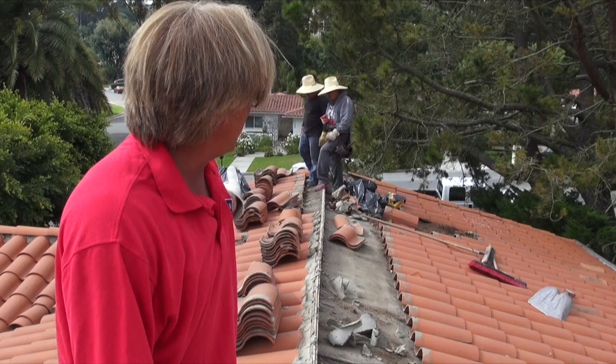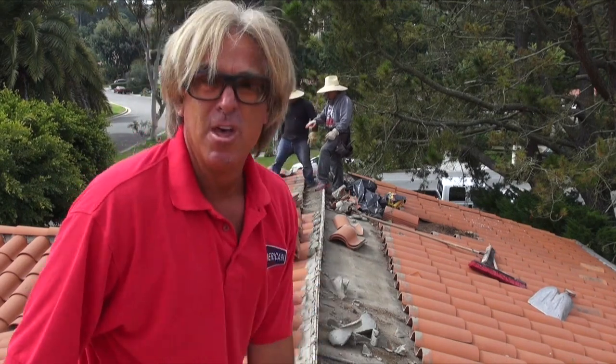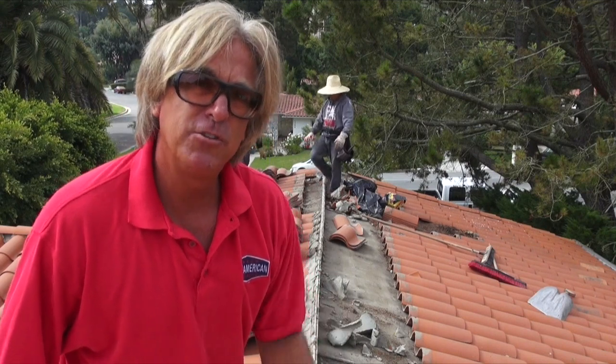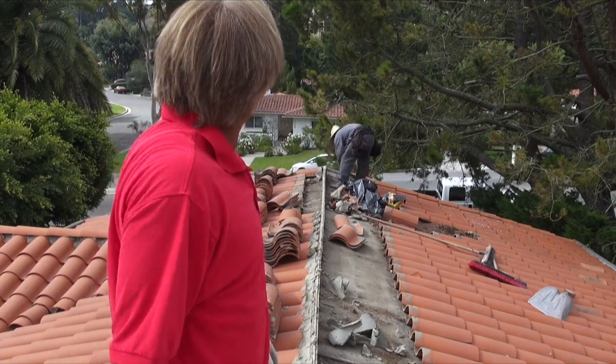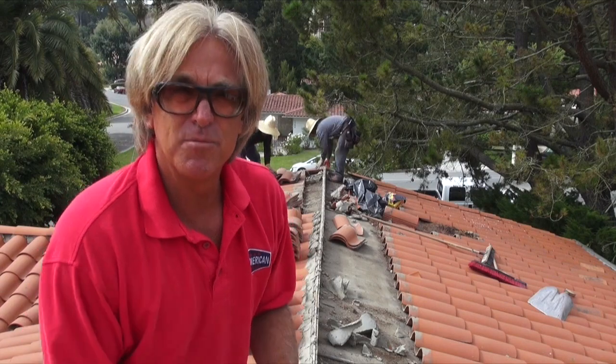We're doing two rows at a time right here just to give ourselves a walking path, which is good because we want to make sure we don't walk all over the tile if we don't have to. You always want to start from the top — now we have a clear path when we're tearing off the tile and we don't have to trample it, which is awesome. We're going to jump to something else, and I'll get back to you in a bit when we get a little bit more of this roof tore off on this side, and we'll check out some more of the nuances of ripping off this vintage tile roof, which is a Boral roof now.